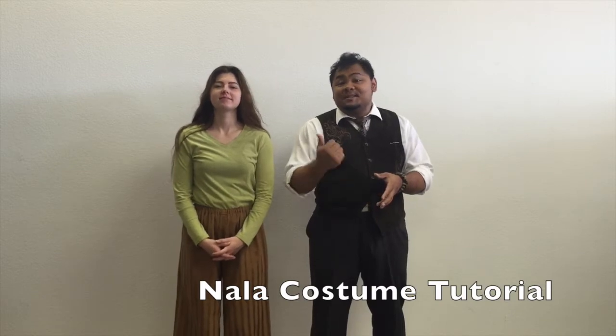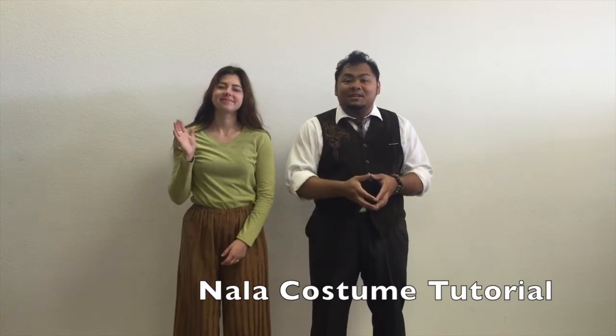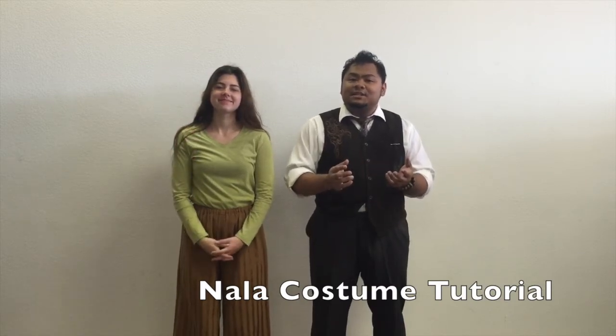Hi there. I'm Dan Bernardo and this is Tabitha Marchand and we're with Rose Costumes. Today we're going to be teaching you how to put on our Nala costume from The Lion King.